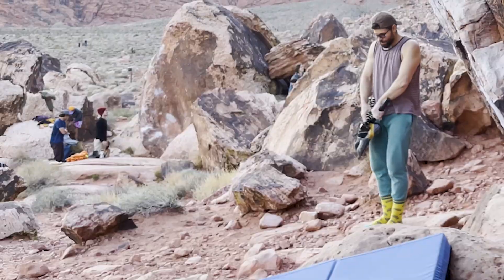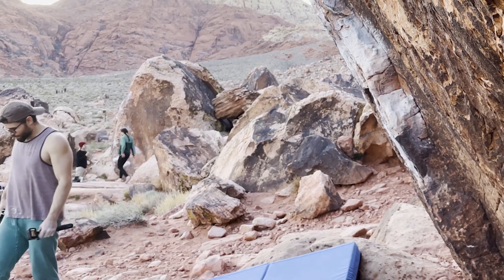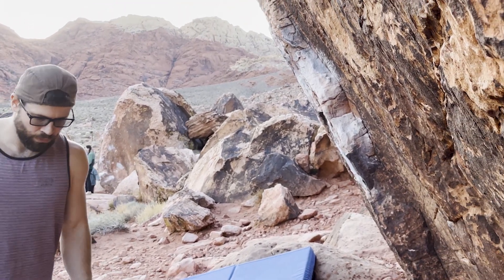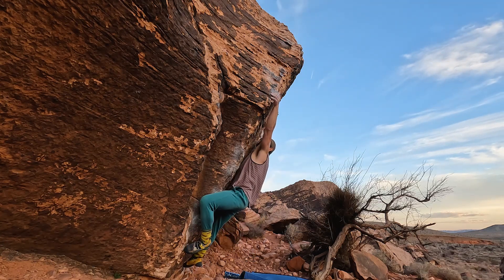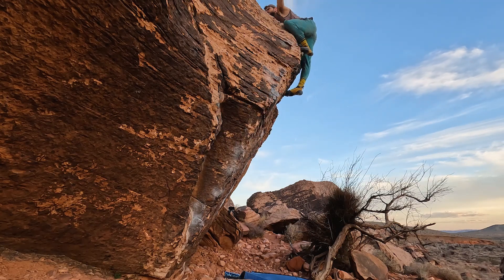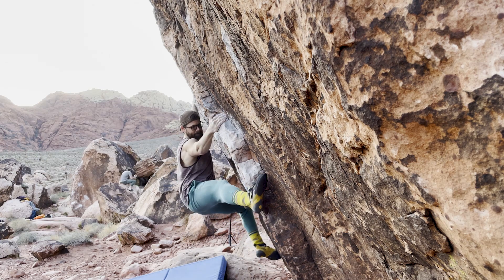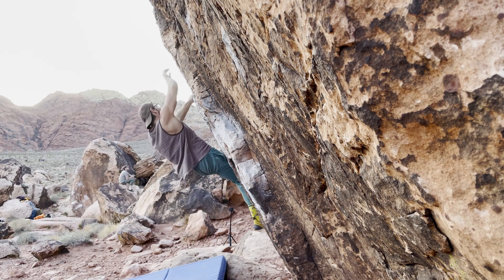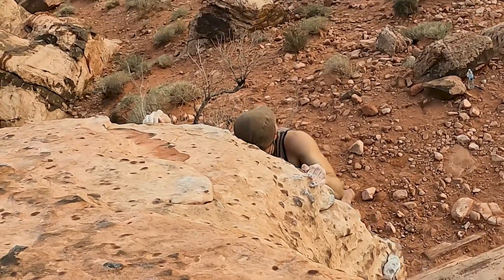I'm pretty happy to have sent this boulder — made a lot of great memories here, challenged myself, made new friends, and ultimately accomplished my goal. I've got about seven and a half weeks left here in Vegas. I'll do probably one more V4 to broaden my pyramid, then I'm looking for a pair of V5s. I'm considering a few — Oompa Loompa, Hyper Glide at the Pearl. If you have any recommendations please let me know in the comments. That's going to set me up for my final goal here at Kraft, which is to send my first V6.